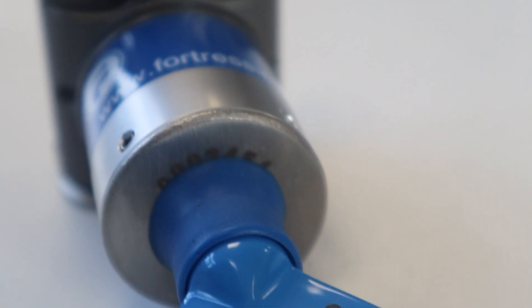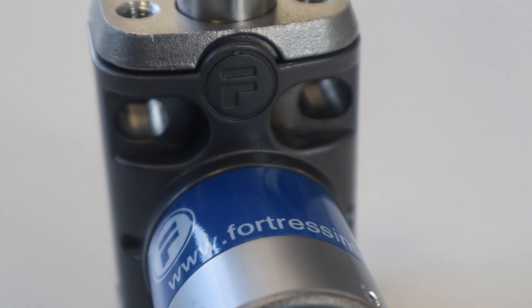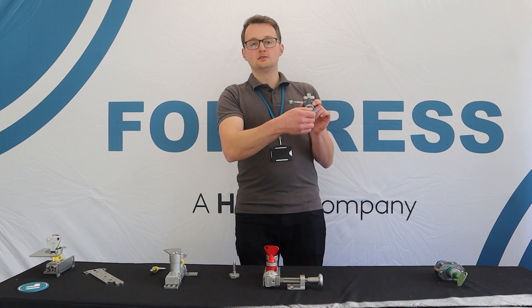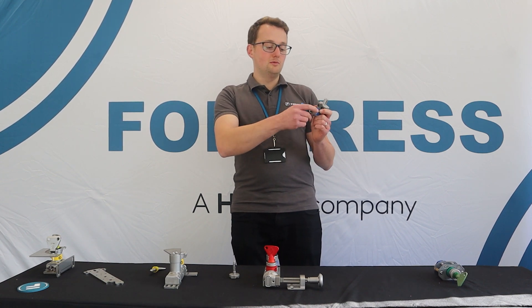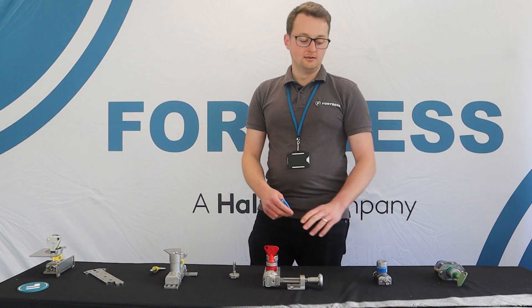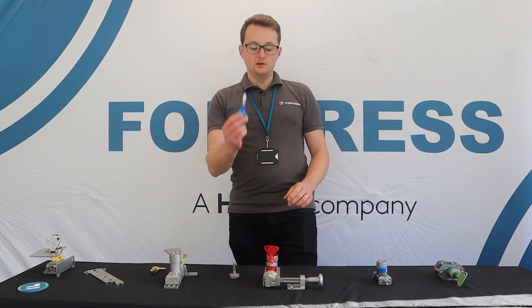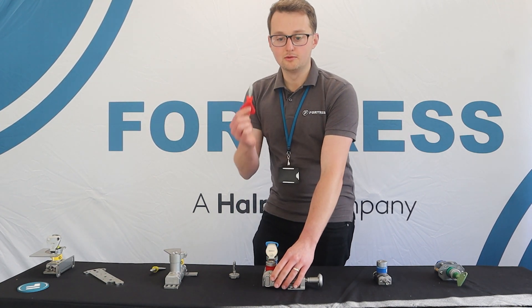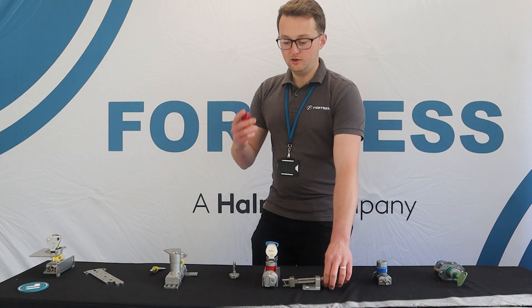It's not just electrical isolation — you might have a valve interlock where you want to remove the key to isolate some pneumatic or hydraulic power, or another mechanical or linear actuating source of power, and use that key to access an area. You only go in when you've removed that key, keeping you safe by putting it in your pocket while you're inside.